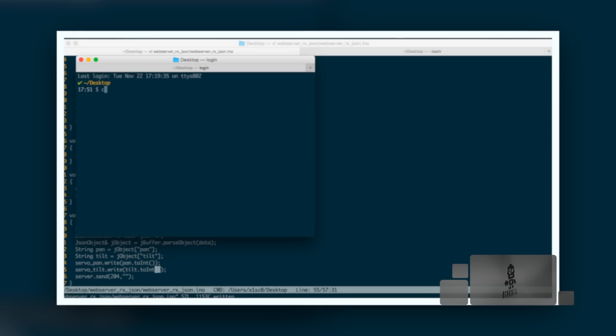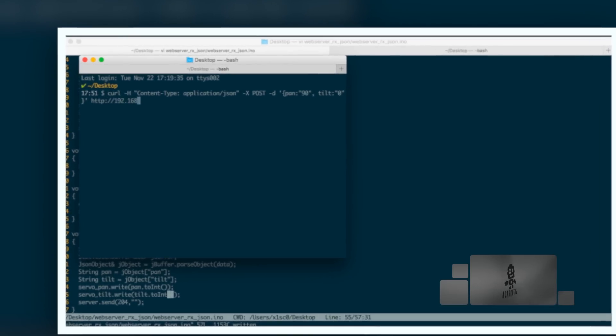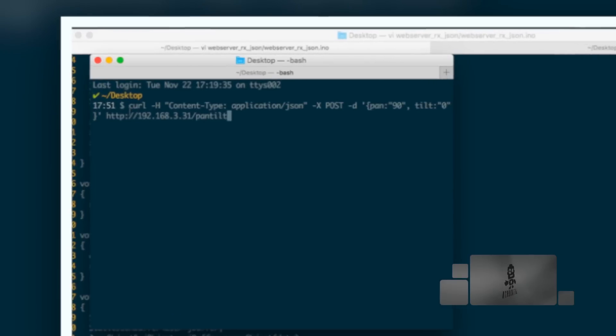The other way we did it was by using the command line tool curl, which allowed us to manipulate the data and send it to a specific web address. Those two tools work fine for simple tasks, but for anything more complex we're going to need to write our own web applications.